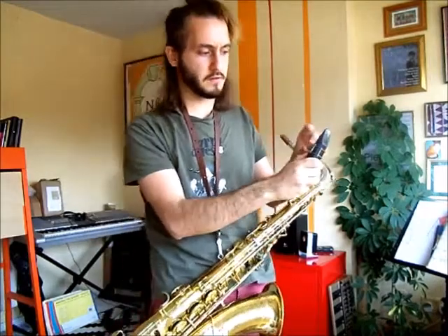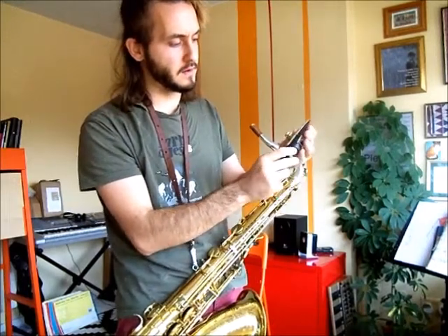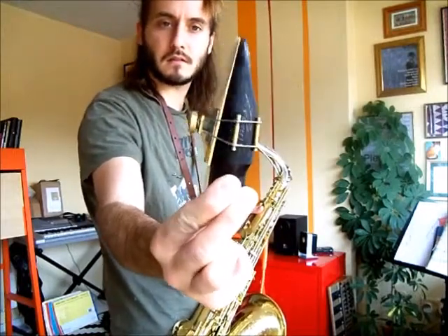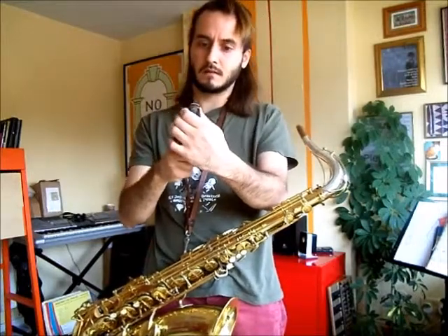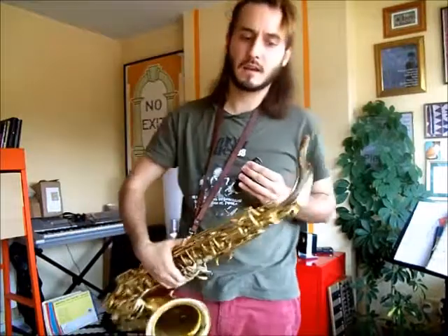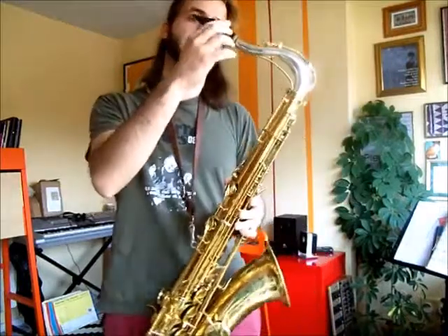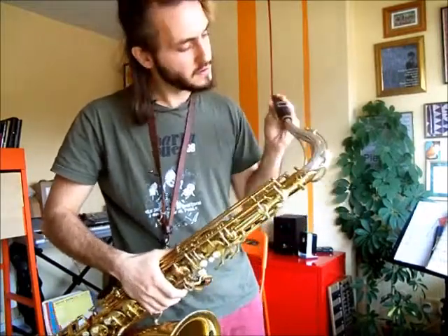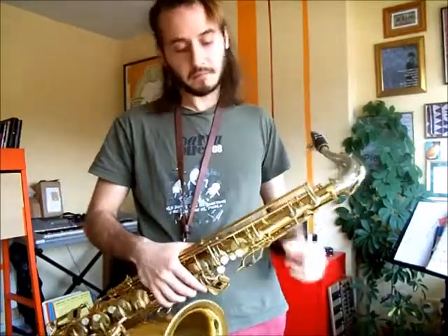Some mouthpieces will have a line that indicates where to fit the reed. I usually fit it something like that, just there on the reed. This mouthpiece then fits on the end of the neck, and the reason it has some adjustment there is so that you can push it further on for a sharper sound and take it off for a flatter sound, depending on tuning and the heat of the instrument.